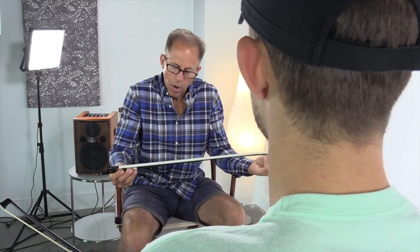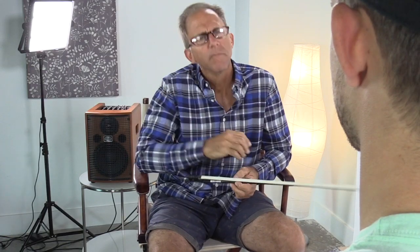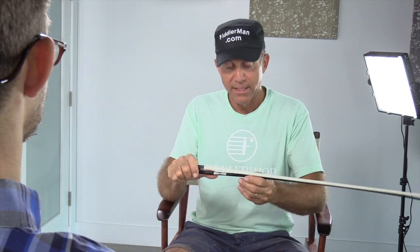What would you say is the biggest difference between a carbon fiber bow and a wooden bow? Many people think that a high quality Pernabuco bow has the warmest sound. However, a lot of people won't be able to tell the difference or feel the difference. You'd be amazed at the action that you get from the Fiddler Man carbon fiber bow, as well as the durability of this bow.